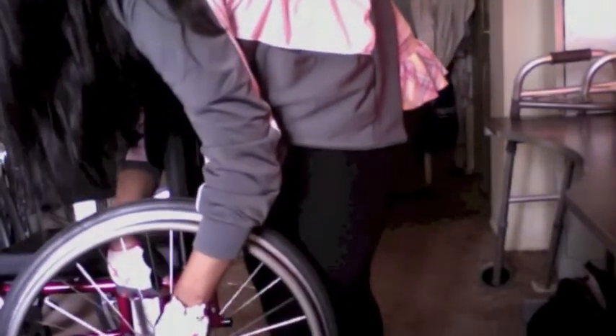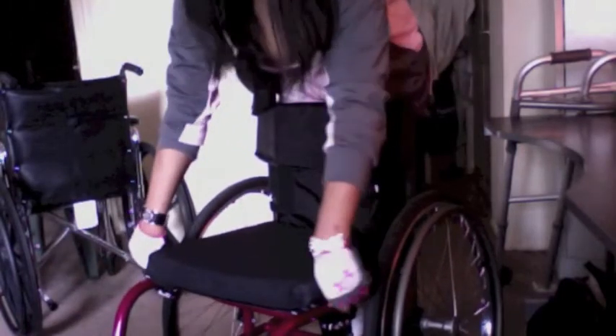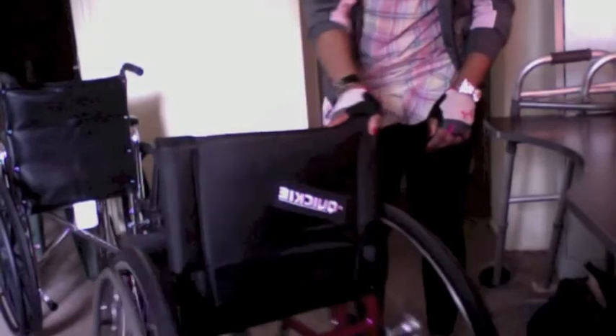It's very easy to attach — you hear that click — stick the wheel in and it's stable. You want to make sure that it's stable and not going anywhere. You have your option of wheel locks. I have my full back. It's totally up to you. I love this chair — it's perfect for my lifestyle, perfect for me.